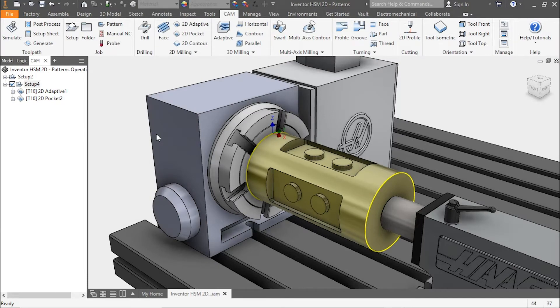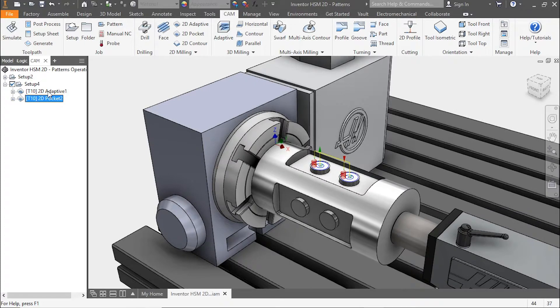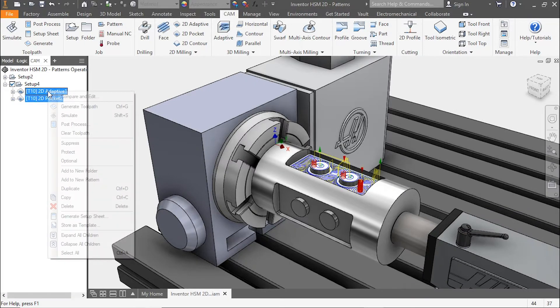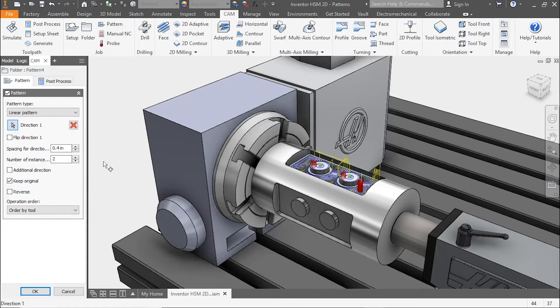Welcome to this Inventor HSM quick tip on circular patterns for positional. For this example, there's a part with fixtures on a rotary. There's an adaptive clearing pocket as well as a 2D pocket — we'll highlight both of those and add them to a new pattern.